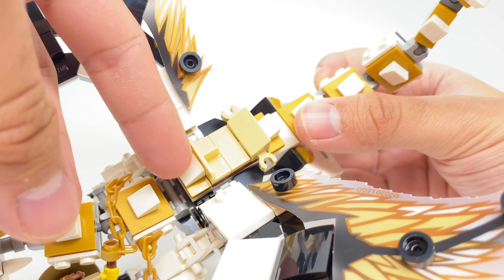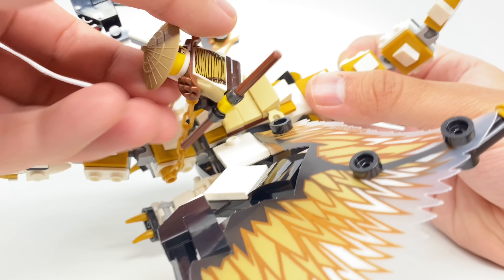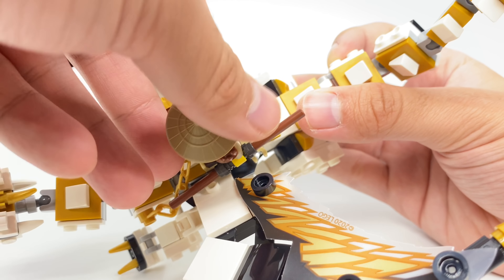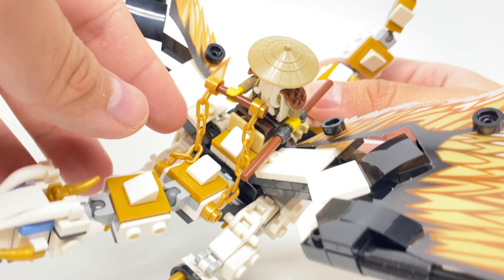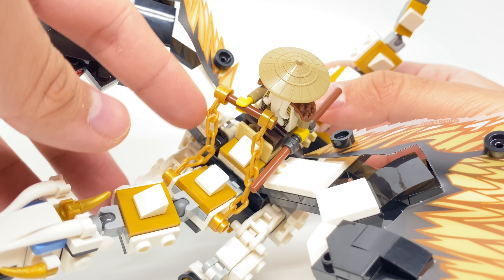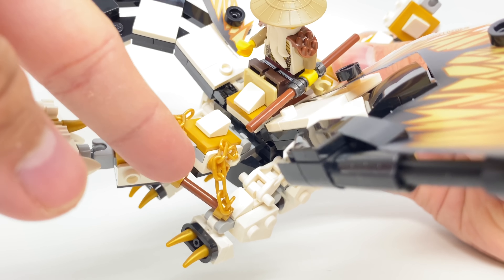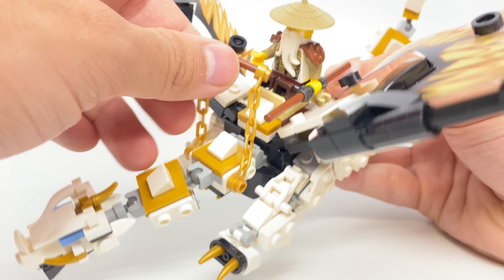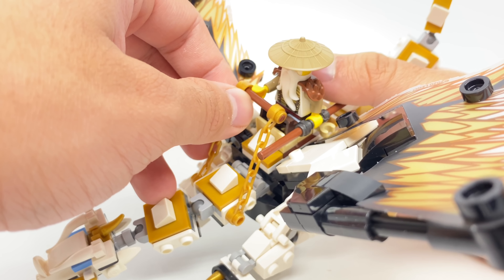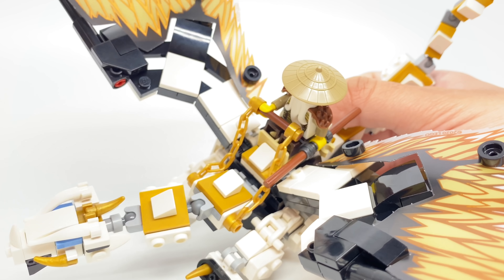Now we have the seating area. This seat is just a 1x2 divider and a 1x2 tile where Wu can be rested on, and that divider holds him in place. We also have two clips at the back so you can store some weapons there if you want. He's holding on to a small chained bar, which attaches to the side of the neck — a cool way to show that he's driving the dragon. It just attaches onto one hand, since the bar is not big enough to also be held by a second hand.